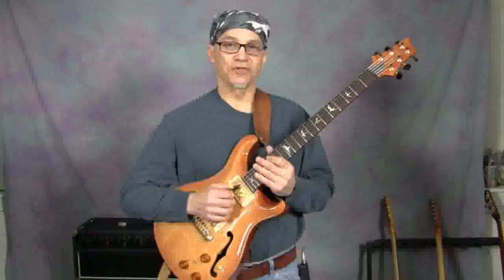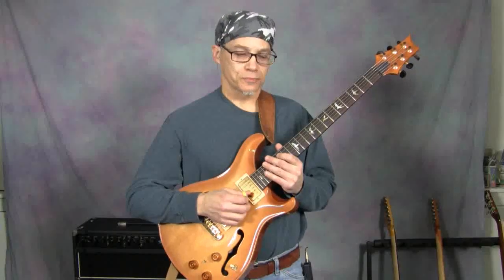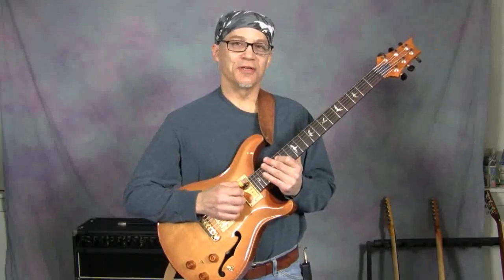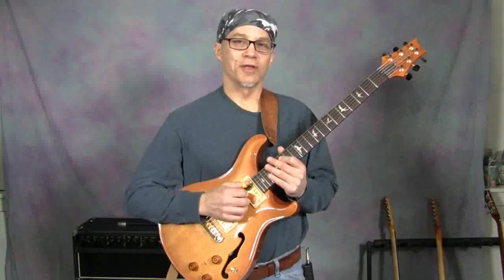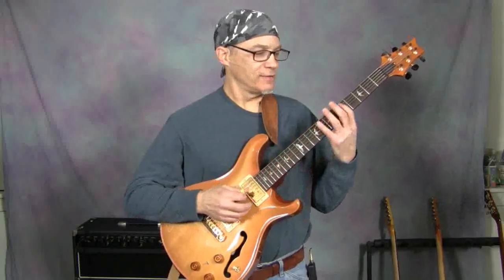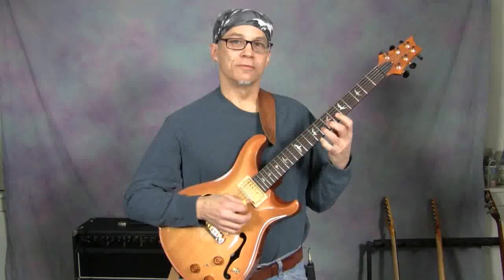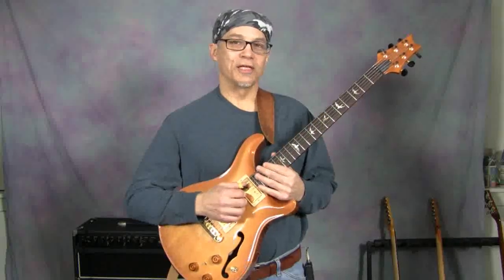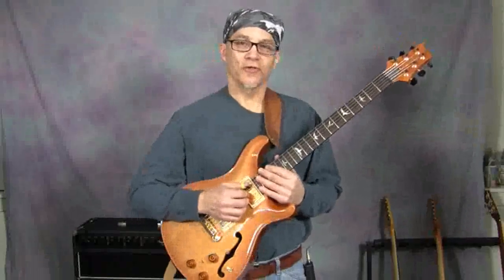This is just a D minor 7 flat 5 chord by itself, not in a progression. A lot of beginning improvisers have a tendency to try to think of this as the b7 chord — so they would think of this as the b7 chord in the key of E flat. While there aren't any glaring wrong notes in that approach, it's really not the best way to think about this chord.